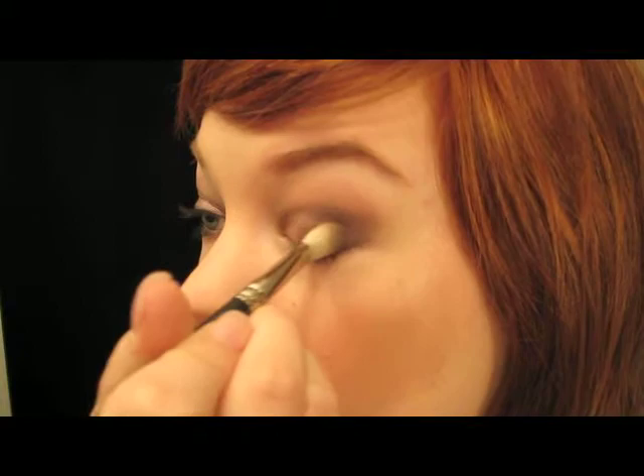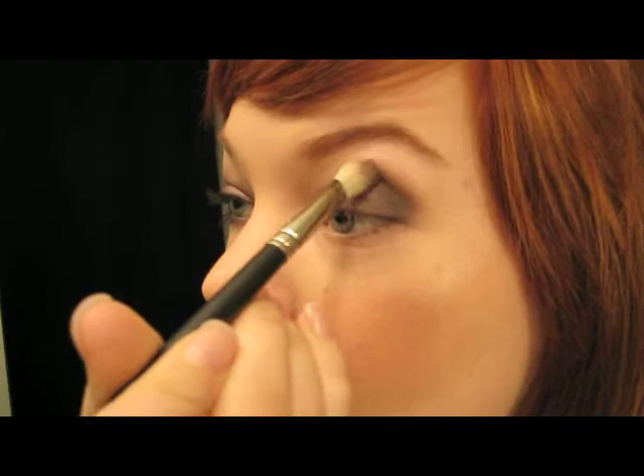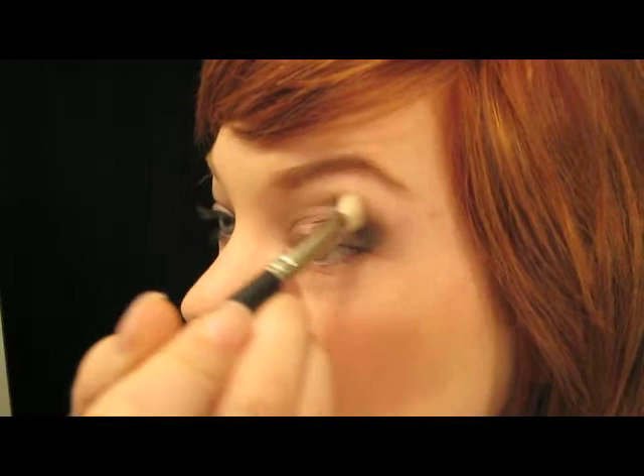Just blending back and forth with that Blackberry color. Then I'm going to go back in with Smut for a little bit more depth. I like to bring this color a little bit higher, just like that. And then you can kind of pull it with your finger — see how it creates that shape right there just from pulling it like that? I like the way that looks.